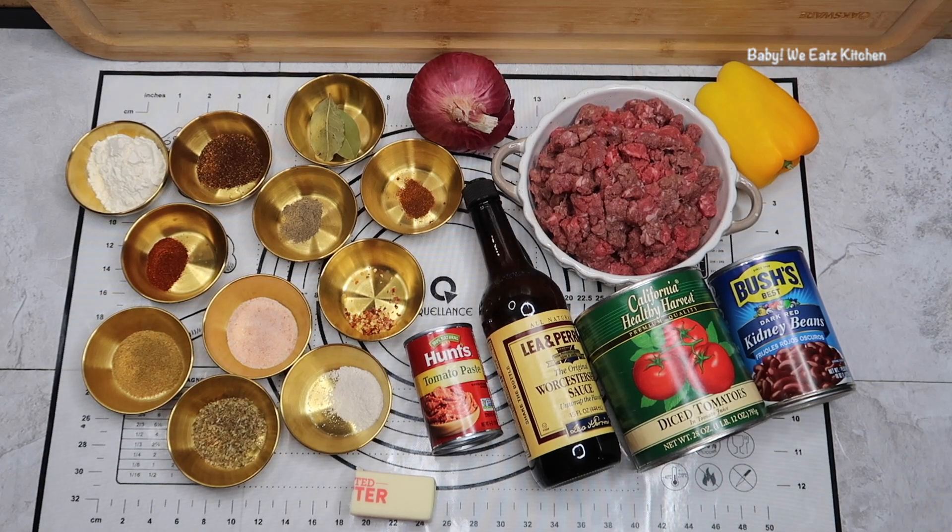For our ingredients, we have cubed steak, salt, pepper, flour, and a little bit of olive oil. We have butter, onions, bell pepper, garlic, brown sugar, tomato paste, beef broth, crushed tomatoes or diced tomatoes, bay leaves, and kidney beans.